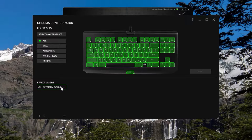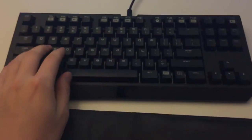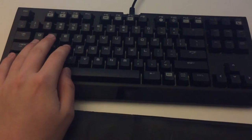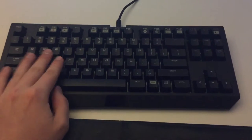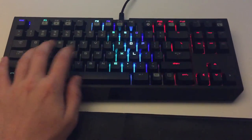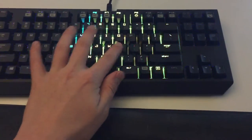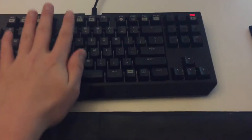Going back into the Chroma Configurator, you can do some really cool things like a Ripple effect. Let me apply the Ripple. So basically the keyboard looks like it's off, then you press a key and it expands outward changing color — the ripple changes colors as it goes. It's very distracting, like I would never use this while playing a game, but it's so cool.